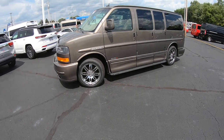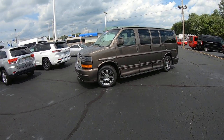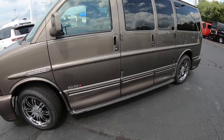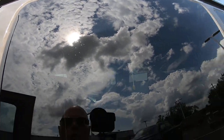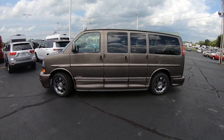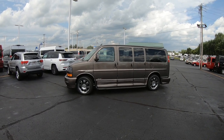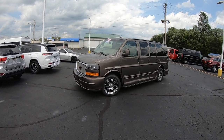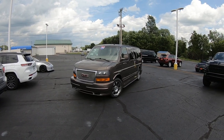That pretty much wraps up the inside of this 2014 GMC Savana. Again, this is an all-wheel drive — they're hard to find, and this one has low miles: 42,000 miles on this van. We've got it here at Paul Sherry's. Give us a call today at 937-778-0830. I'm Justin Smith at Sherry Vans — I appreciate your time and look forward to talking to you.